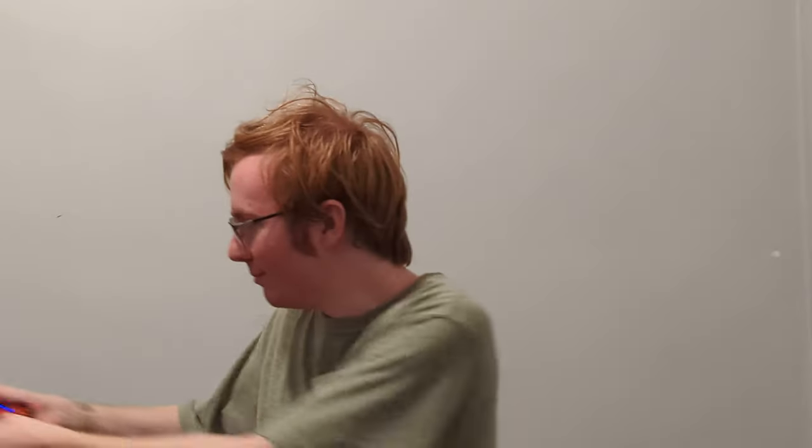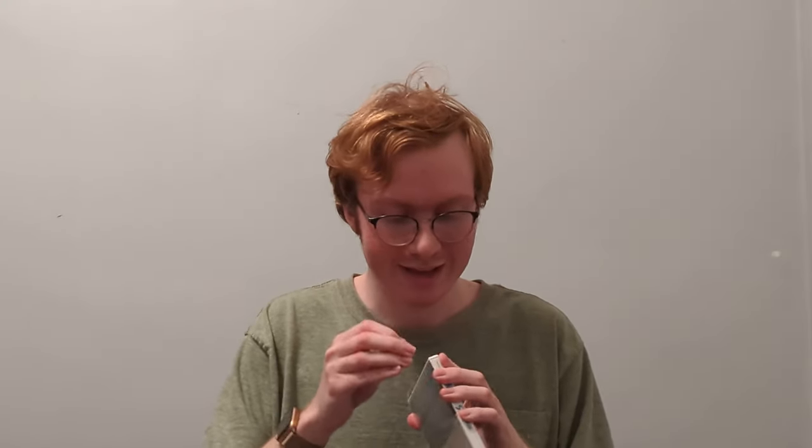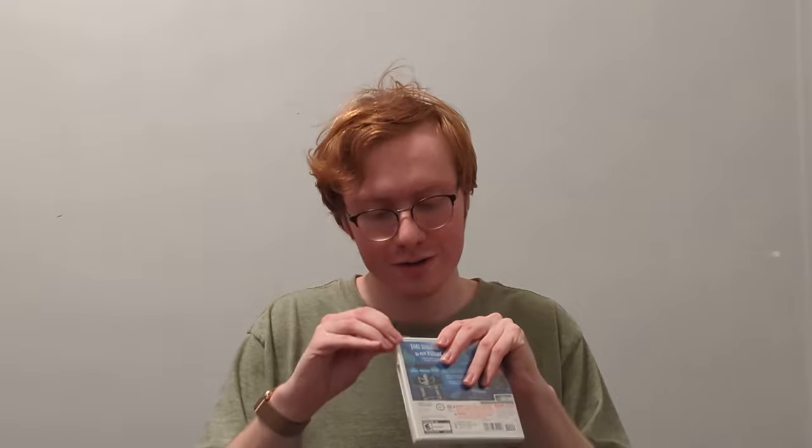Anyways, back to the unboxing. We're just gonna try and rip the top off here. So Steel Diver — it's a game series that exists. It reminds me of Battleship. I don't actually know what it's like to play this game in particular. I played a different one.